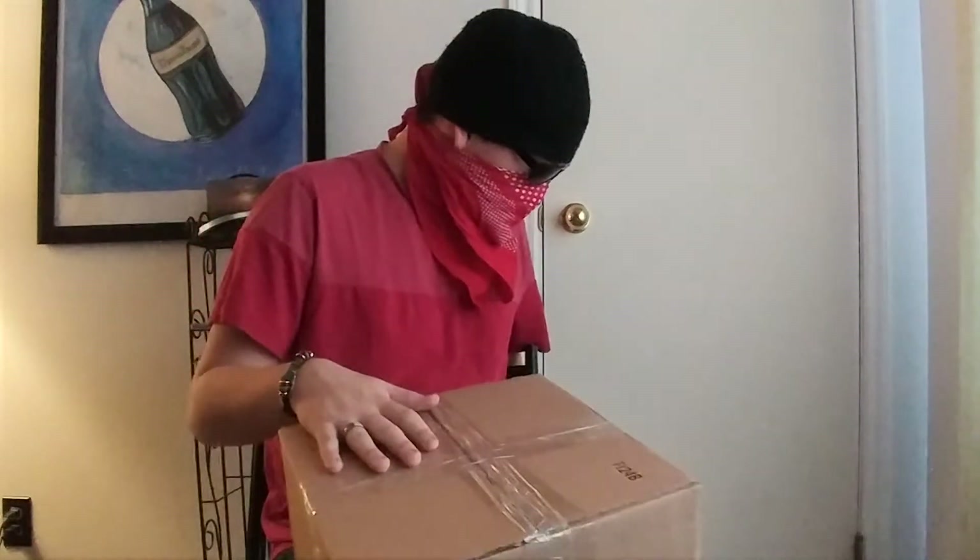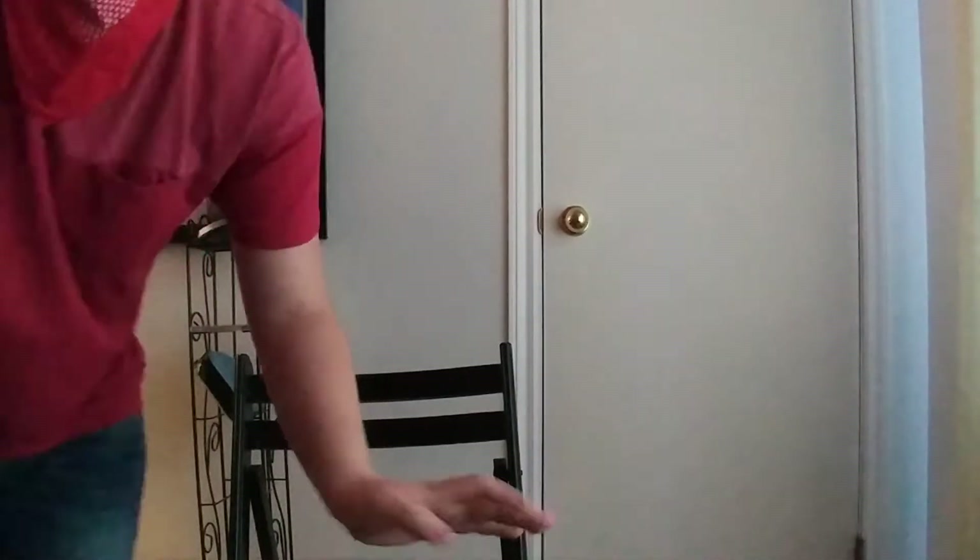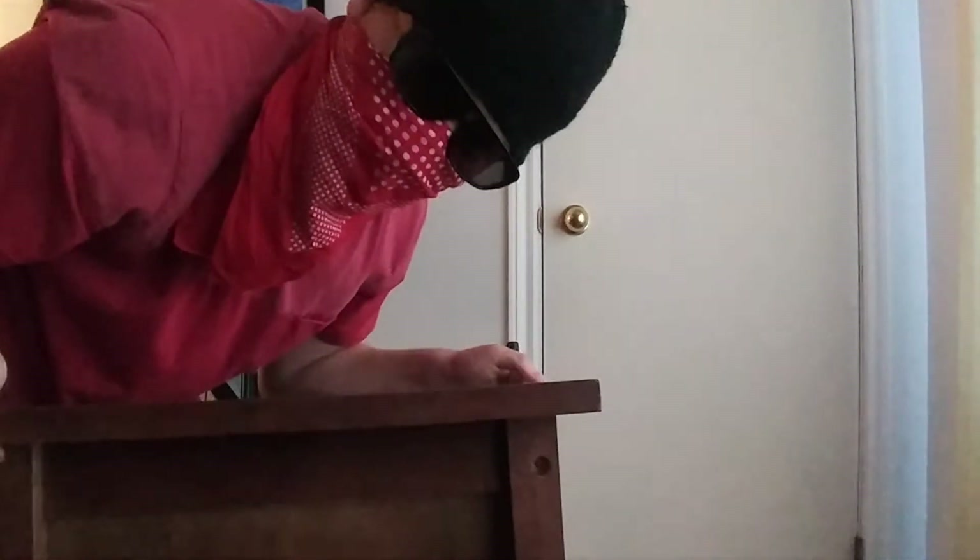Now that I think about it, I don't have a table to open this on. I'm gonna have to improvise. We have an end table, everybody. Let's do it.